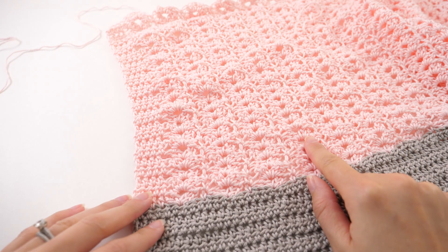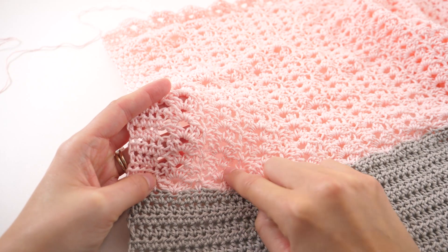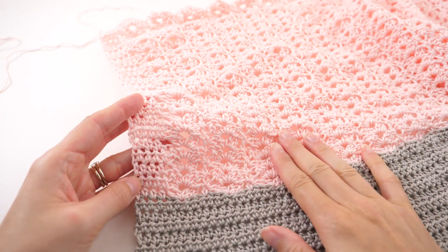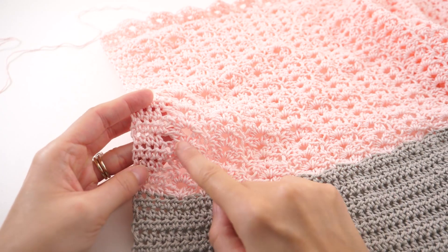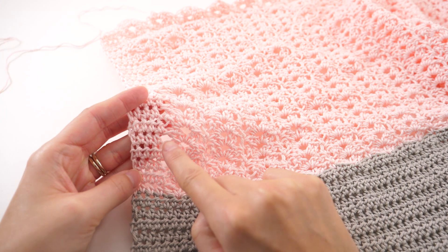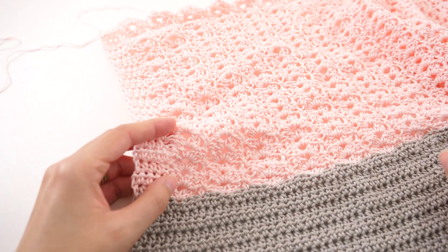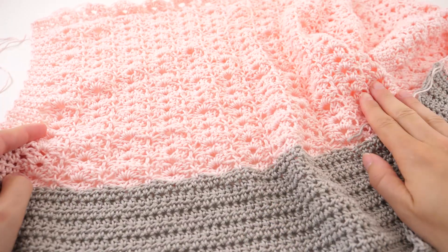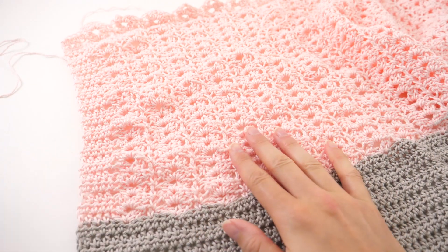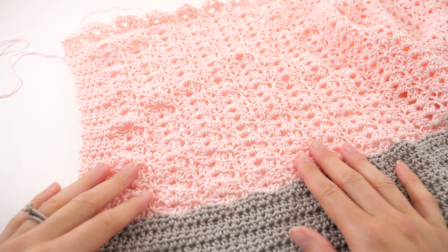We followed that same stitch repeat where we had two double crochets, chain two, two double crochets, with a single crochet in between. The only difference between the back panel and the front panel is over here on the sides — rather than working single crochets, we did a half double crochet in the last four stitches and in the first four stitches on the other side. That's the only difference. You followed that directly from the written instructions and now we're ready to start joining things together.